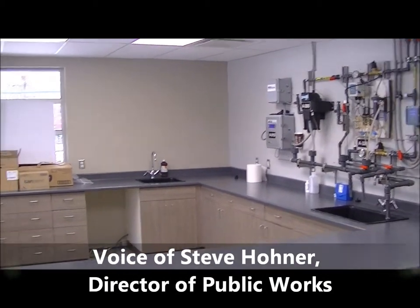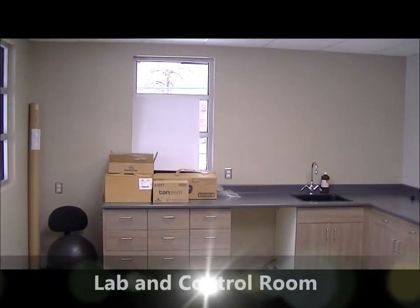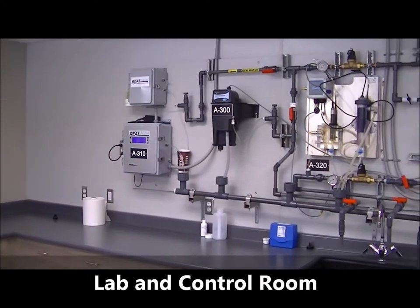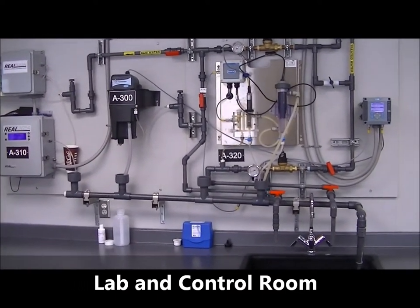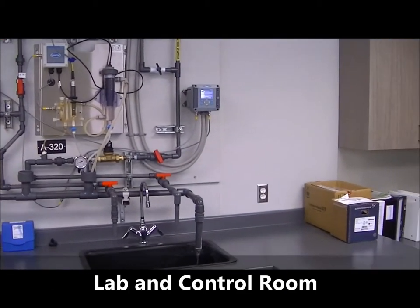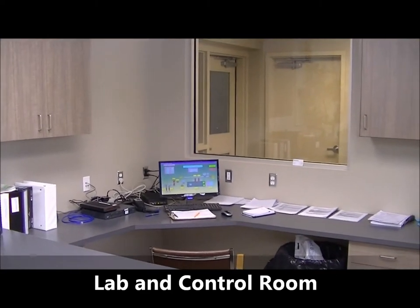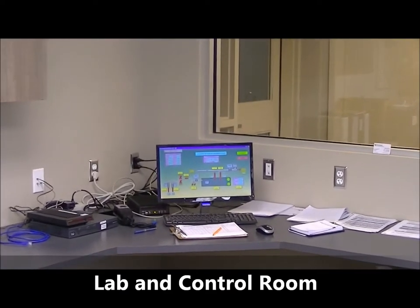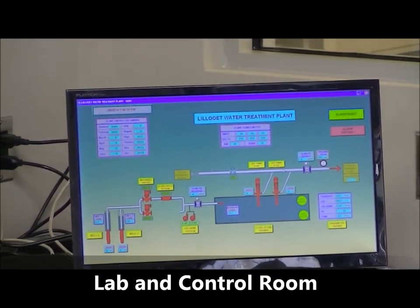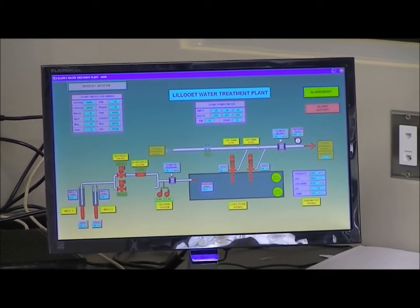This is the lab and control room for our new water treatment plant, phase one building that was completed in 2013. We have our lab and testing area here. This is our computer and SCADA controls for the building. We can see how everything is operating, how things are going, and control the plant basically from the computer screen here.